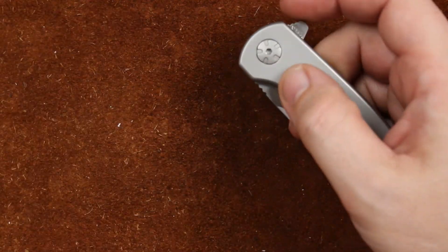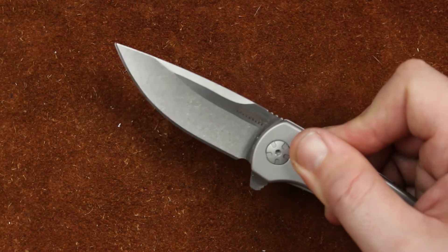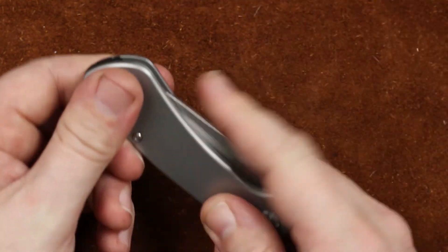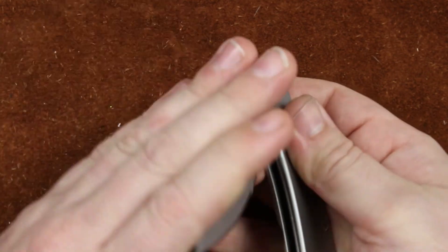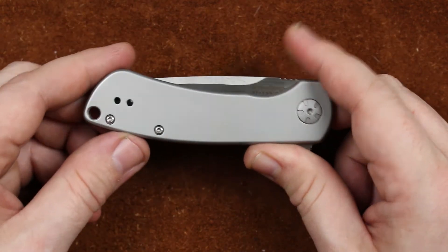Our opening method is the flipper tab. It's got a little bit of jimping on it and it's SpeedSafe, so it's assisted. Push on the flipper tab and the knife opens up nice and quickly and locks up solid. On that lockup, you're probably going to want to watch the full review — there's a little more info you should have before you buy one of these.